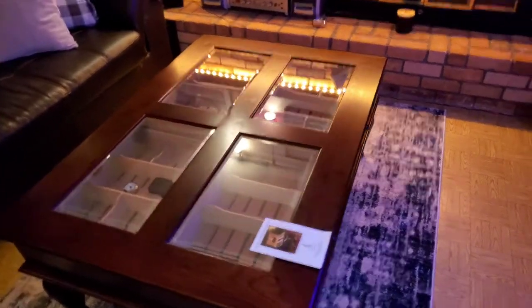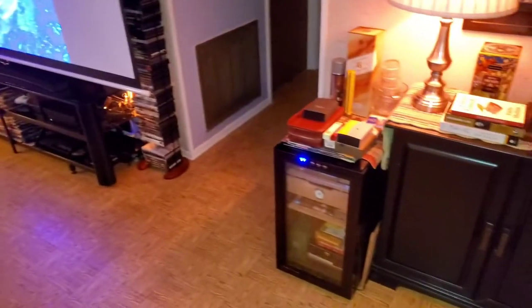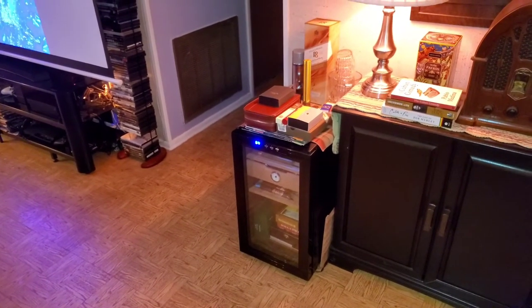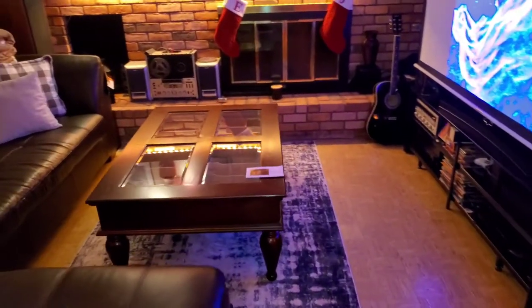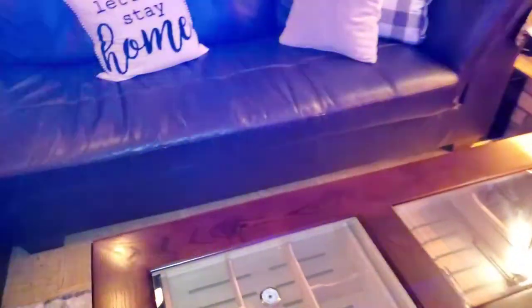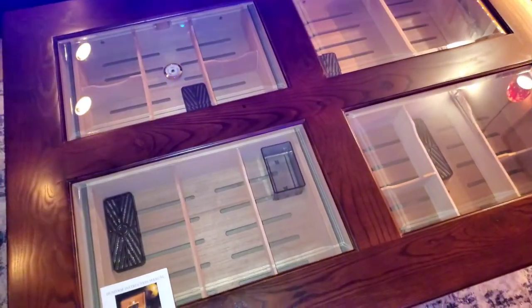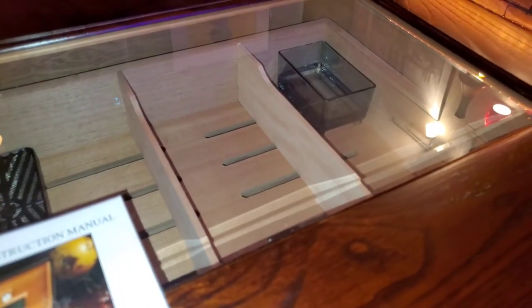I look forward to filling it up with cigars. I'm moving from the Audu 300 count, and this table holds around 400 — though I think it can hold more than that. I took out one of the trays from the Audu humidor and figured these drawers are about one and a half of those trays, and there are four of them, so it definitely holds a good amount of cigars, and they're fairly deep.